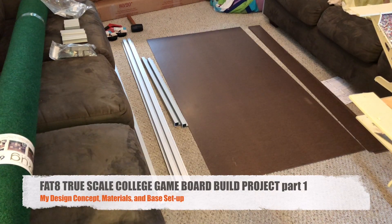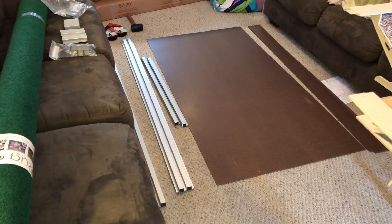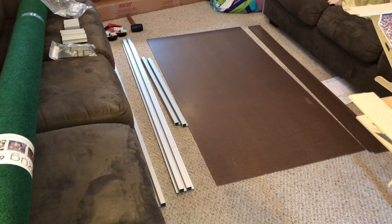What's good everyone, Aggie Coach here. Early Saturday morning, got a huge project we're getting ready to do. You guys recall from the last video where we have all 31 true scale fields made. I'm gonna share with you guys what my plan is, and I know a lot of you have been asking how we build the boards. I'm at the beginning of another board building project and I have to build the frame. I have the playing surface here which I'll go over with you guys.